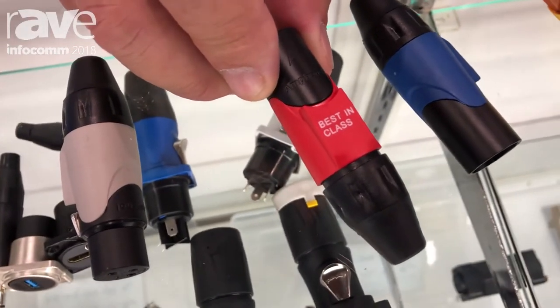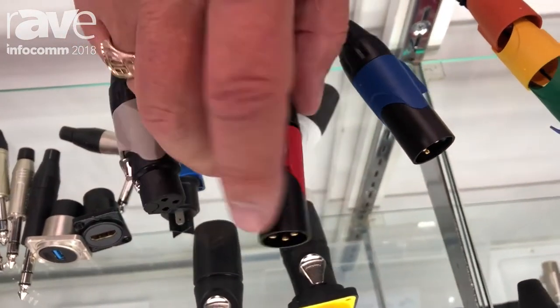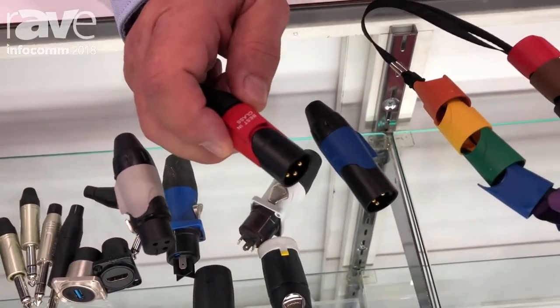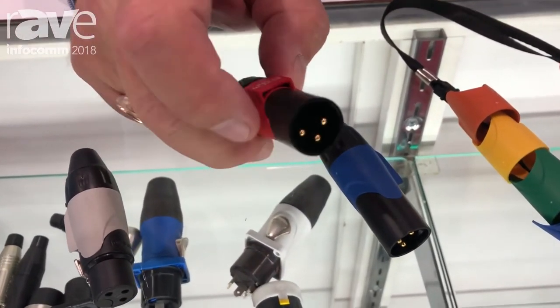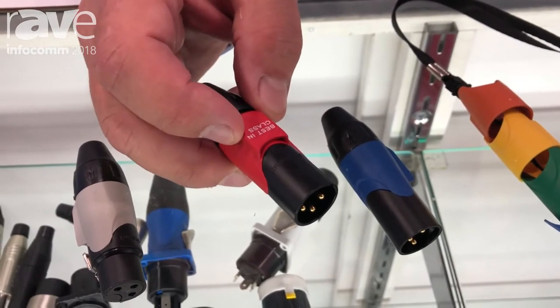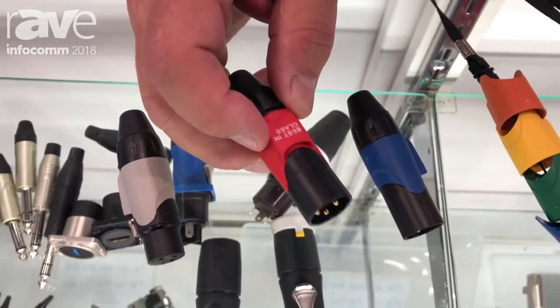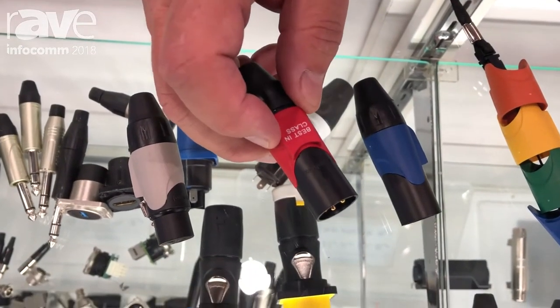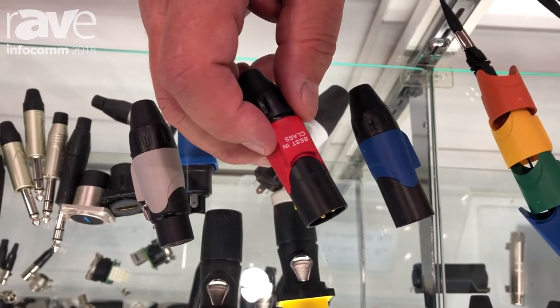It makes it easier to manage your cord sets. The other nice thing about this product is that it is interchangeable after the cable is terminated. Because our inserts push out from the front, you can disassemble this and change that color sleeve out after your insert is already terminated. So you can change out your snake color code without having to cut the connectors off and re-terminate new connectors.